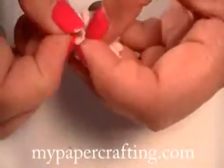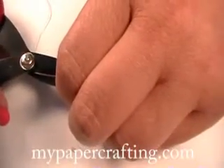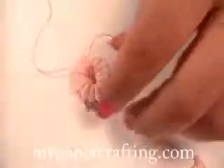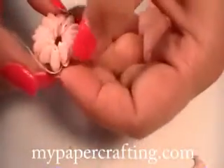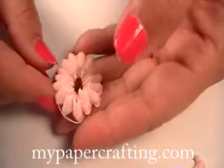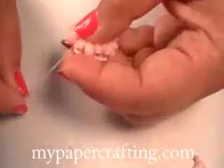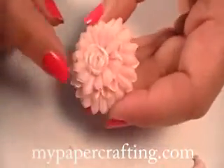This extra piece you didn't want to use, you simply trim off. Then turn it back over and there you go — this is pretty much the base of all of your layers.